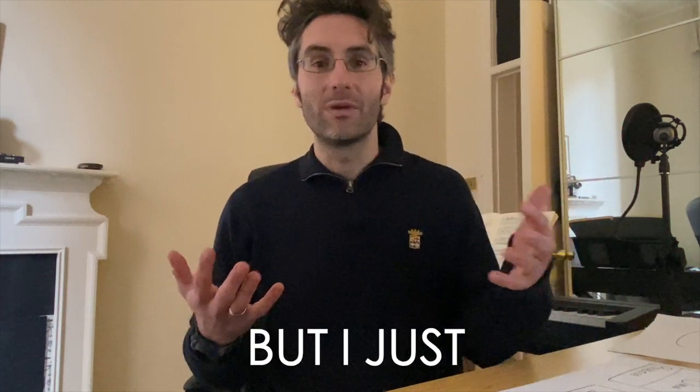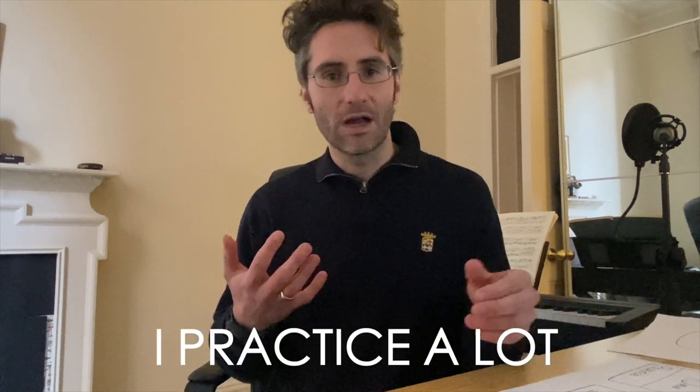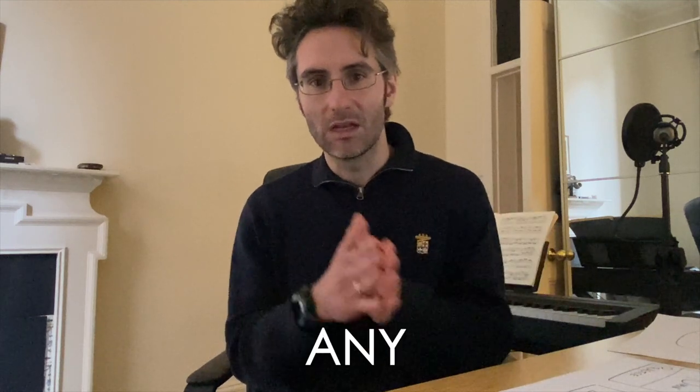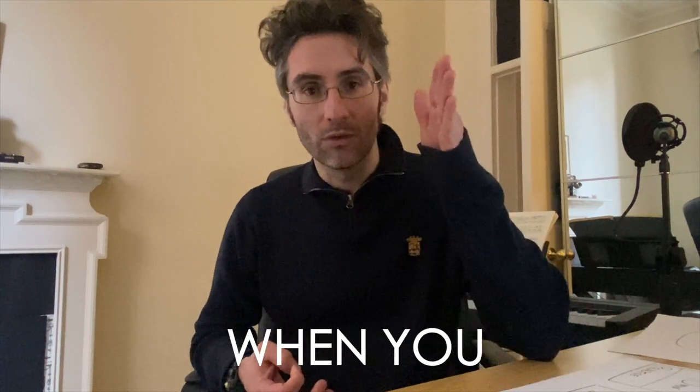Now, let me ask you something. Have you ever said something like this to yourselves? Like, I wish I could practice more, but I just don't have the time — I'm too busy. Or, I really practice a lot, I really put in the effort and the commitment, but I'm not seeing any results. So the idea is that you want to be laser focused when you practice.